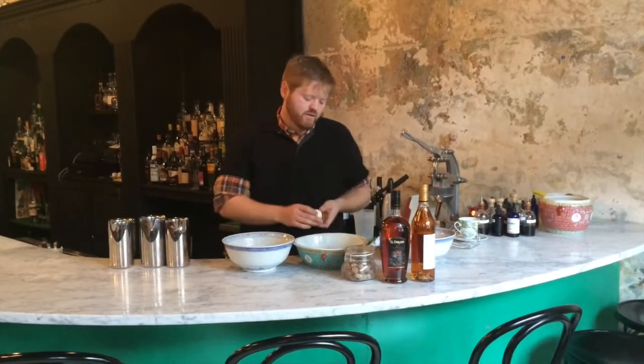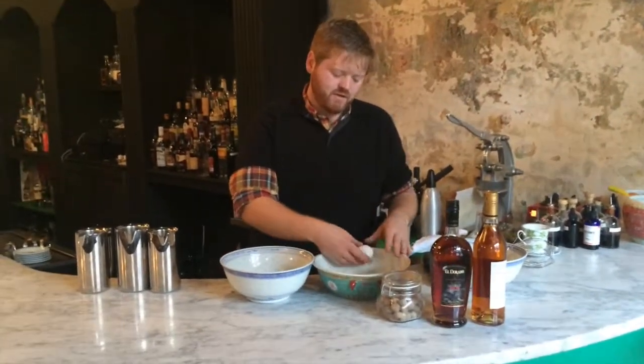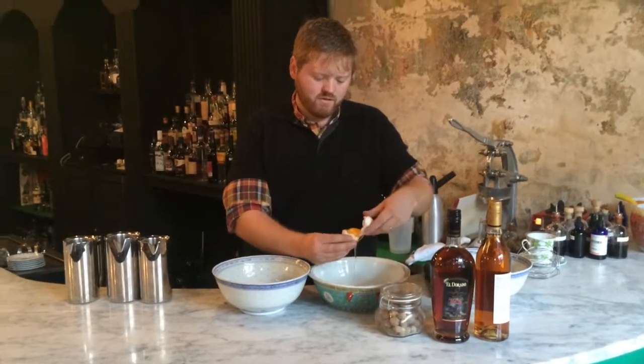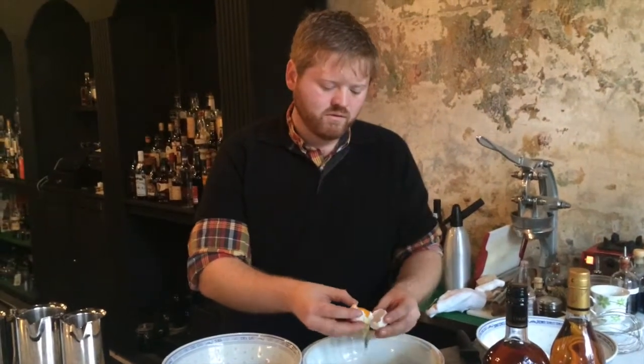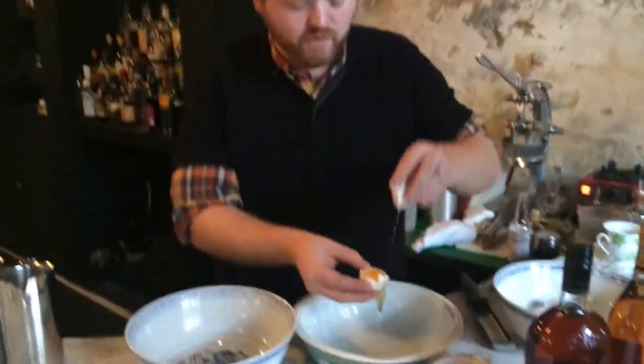Start with half a dozen eggs and you'll want to crack and separate, so you have the whites in one bowl and the yolks in another. If you want to do it Chris Hanna style, you can just run it through your fingers.